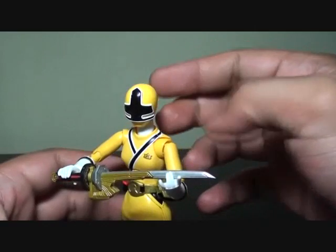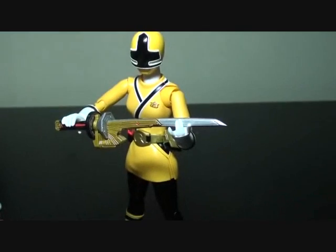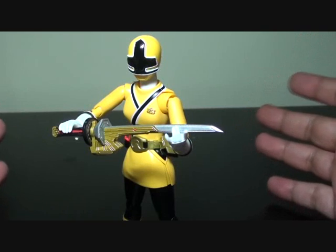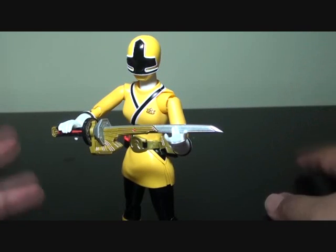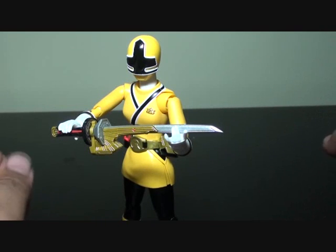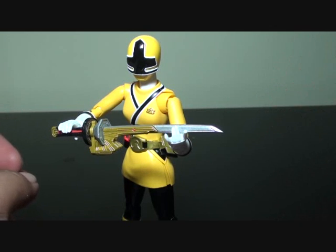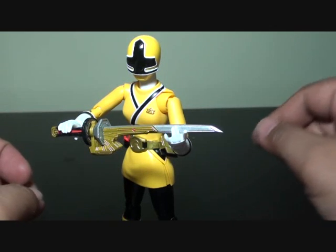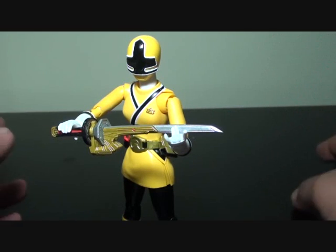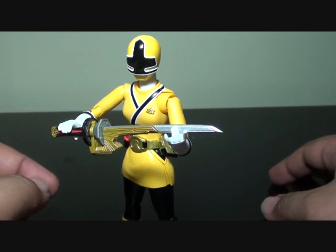When I saw that the head is not proportionate to her body, I didn't mind that much. I could wish I could get some more out of Shinken Yellow because she's an exclusive. Even upcoming Gokaiger figures — the women are exclusive. I don't know why.